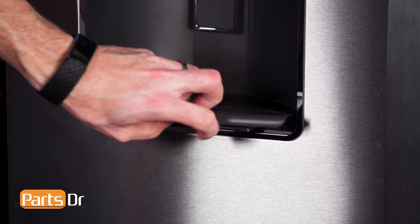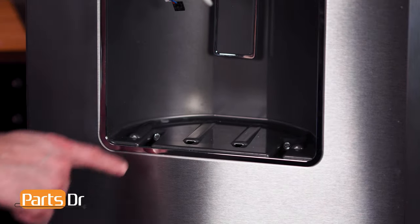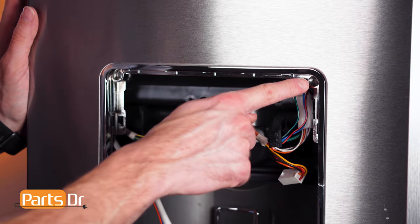Remove the drip tray by lifting up on the front and pulling it out. Now remove these four screws with a quarter inch nut driver.